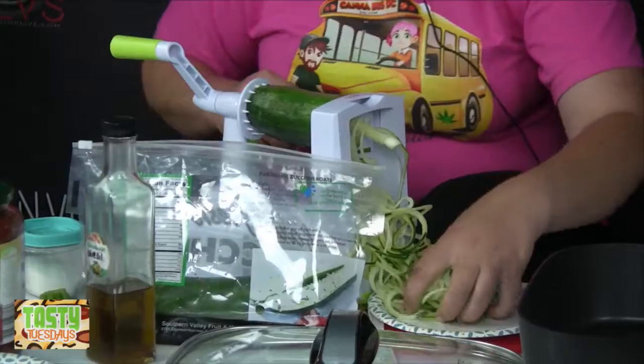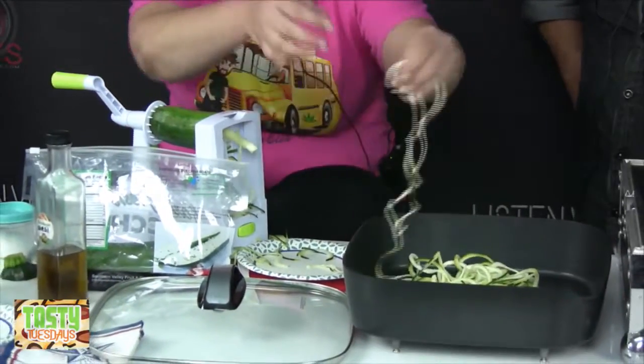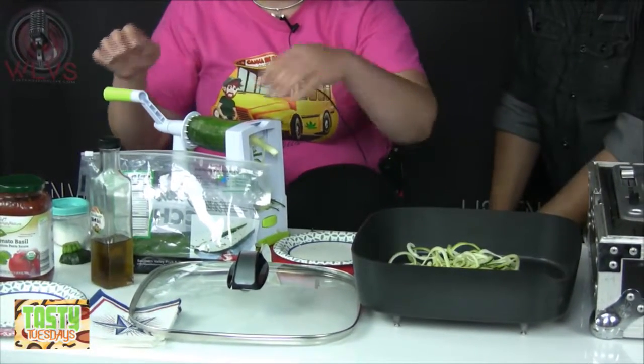I'm just going to add some of them to the pan because I don't have a bowl big enough to catch all of these. If you don't cut it, it will make huge giant noodles — but I like huge giant noodles, so I think it's fun.